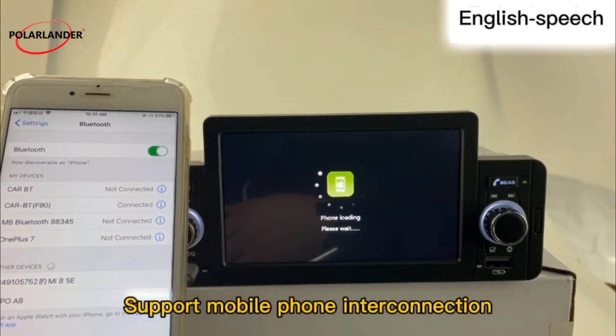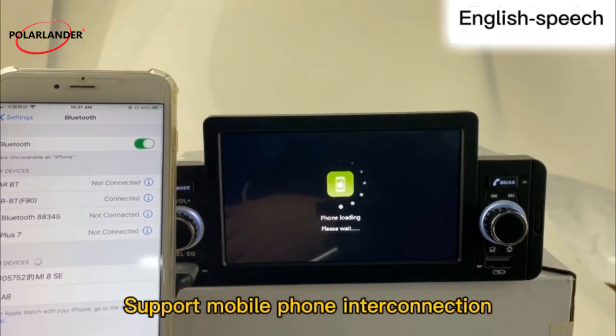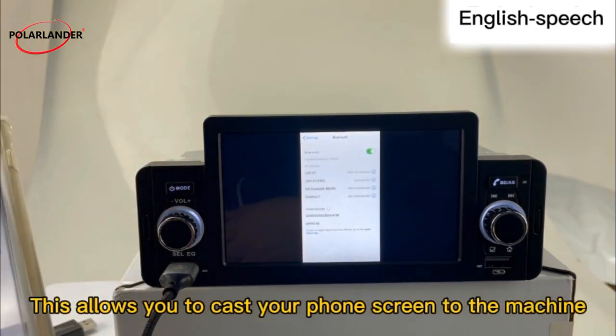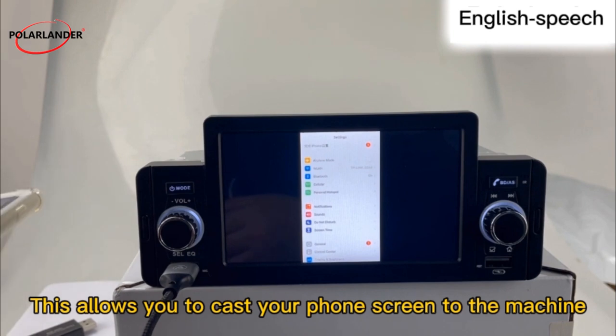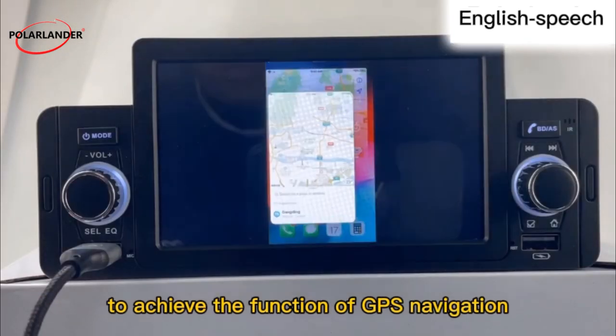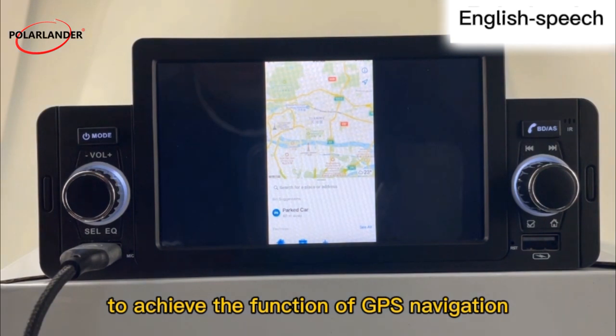This unit supports mobile phone interconnection, allowing you to cast your phone screen to the machine to achieve the function of GPS navigation.